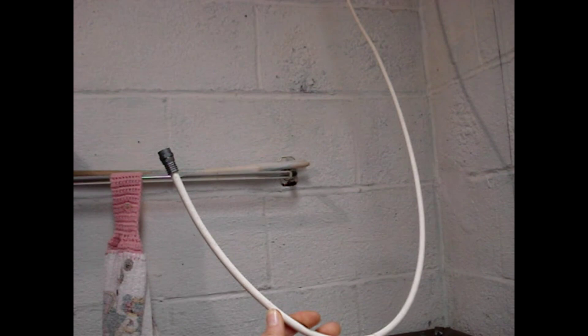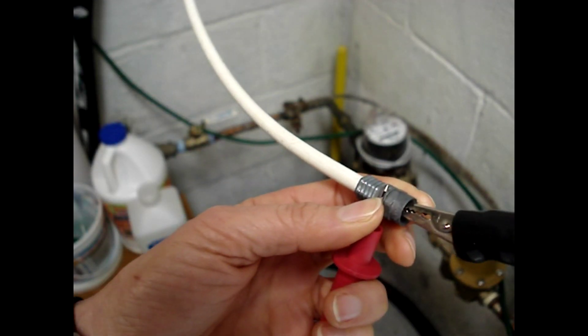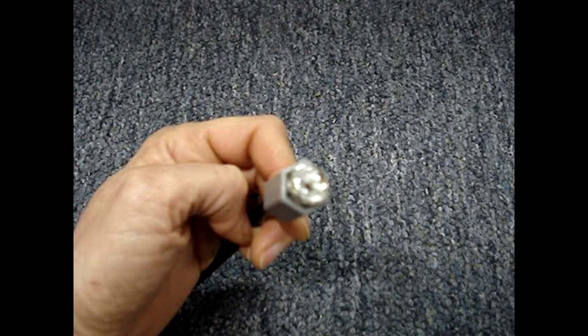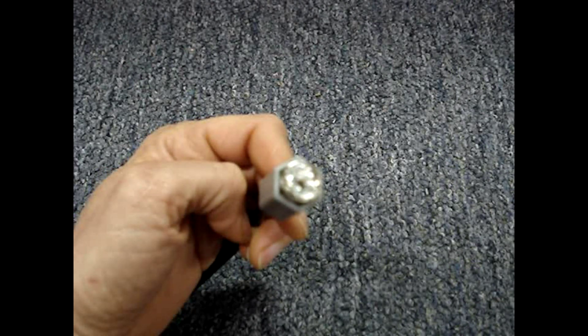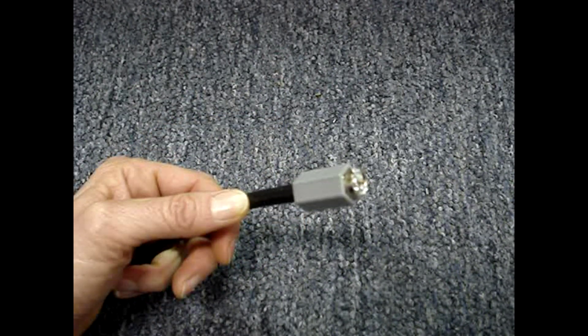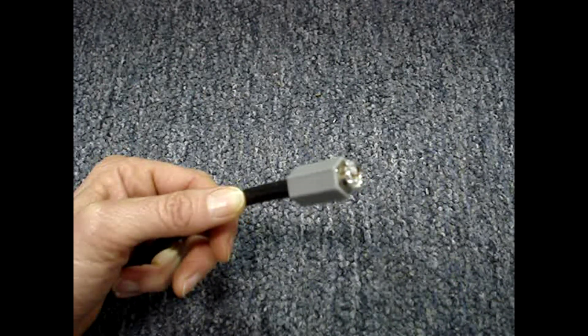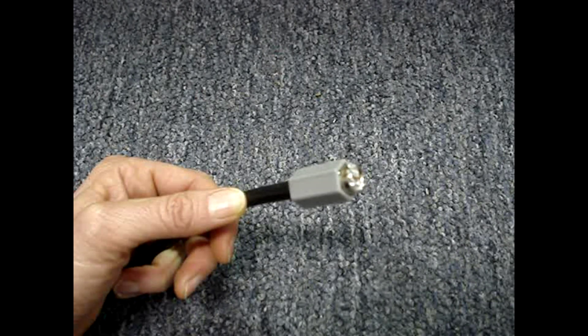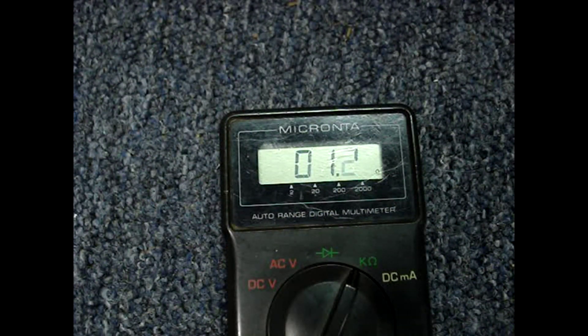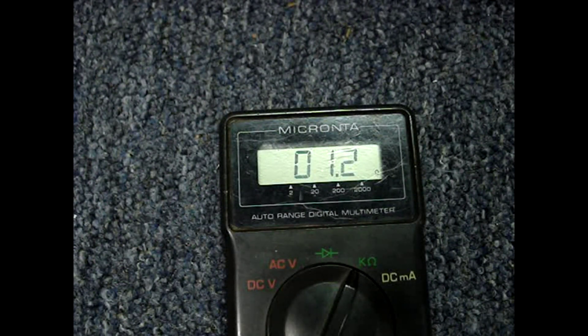To check a cable that is longer than multimeter leads, test between the center conductor and the outside of the connector and make sure you read an open. Then, on one connector, gently place a piece of aluminum foil between the shield and the center conductor. If you're trying to identify one of several cables at a splitter, put the foil on the connector at the non-splitter end. Then check between the center conductor and the shield — you should read no more than 10 or 20 ohms. To identify your cable at the splitter, measure between the center conductor and shield at each cable until you find the one that's shorted, assuming you don't have any bad cables.